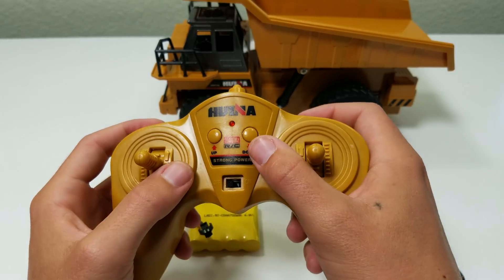Driving both of these RC construction trucks will give you or your kids endless hours of fun, and might be that perfect gift for the holiday season coming up. I received both sample units from Banggood, and I'll give you those links down in the video description. Be sure to hit that thumbs up button if you enjoyed this content, and consider subscribing for more RC videos. Until next time, let's live authentic!